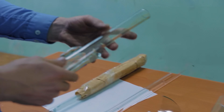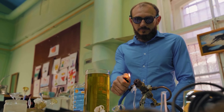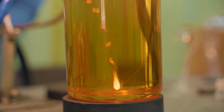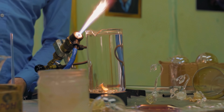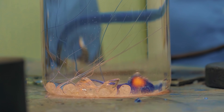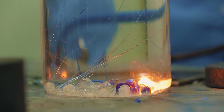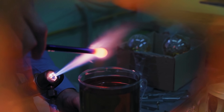The glassblower told us about his developments and which type of glass works best to create a better drop. It turns out that tempered glass is the most suitable — the droplet will be much stronger than with any other type of glass. Most of the huge Rupert's drops on YouTube were made from flint glass. It is much softer, making it easier to create a drop, but its strength properties are practically lost. We made several small drops for experiments.